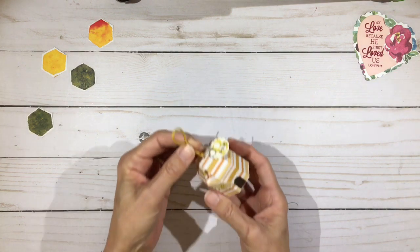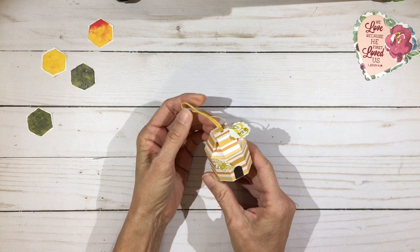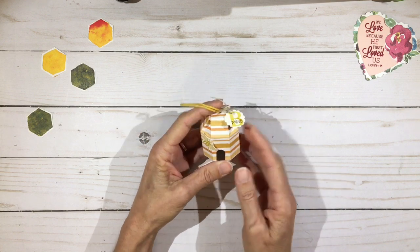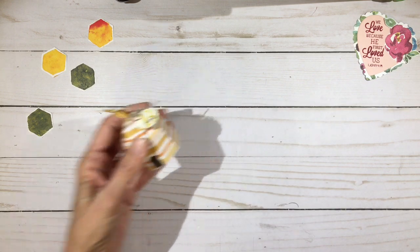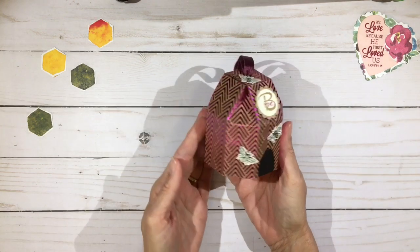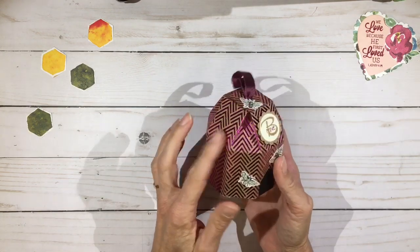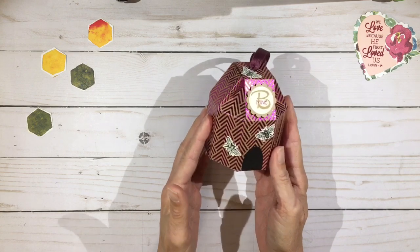Last week I did this cute little beehive that holds about a Ferrero Rocher or a little handful of small candies. I was asked if I could do a little bit bigger one, maybe to fit a few candles or perhaps some wax melts. And what I came up with was this one. This is a retired paper from Stampin' Up — it's a foil-based paper, and I thought that was really sweet for a beehive.